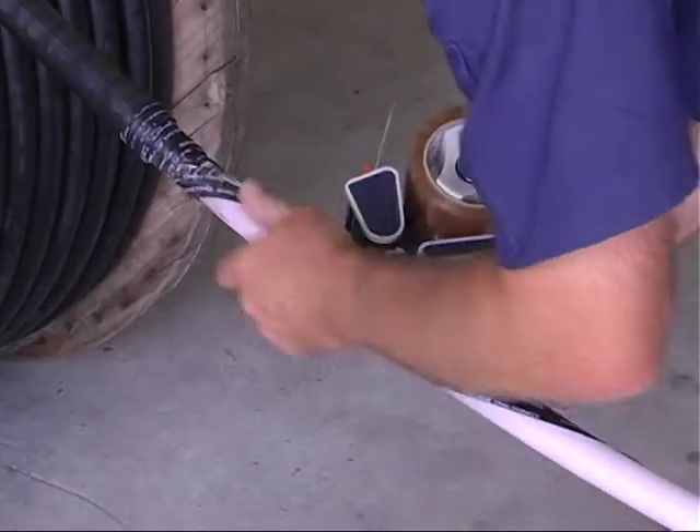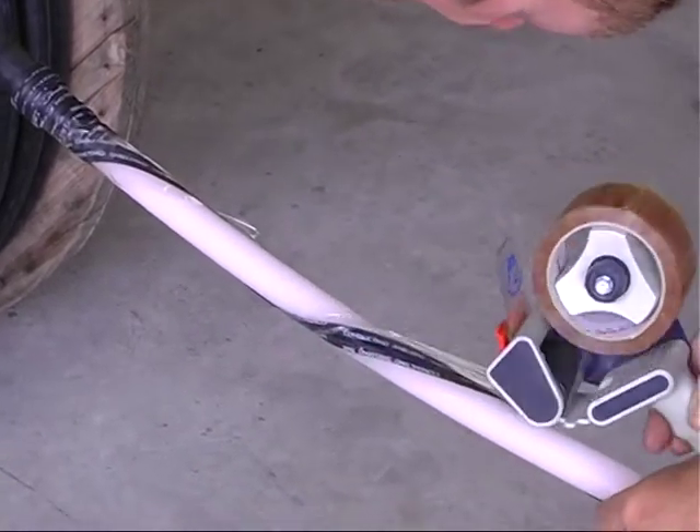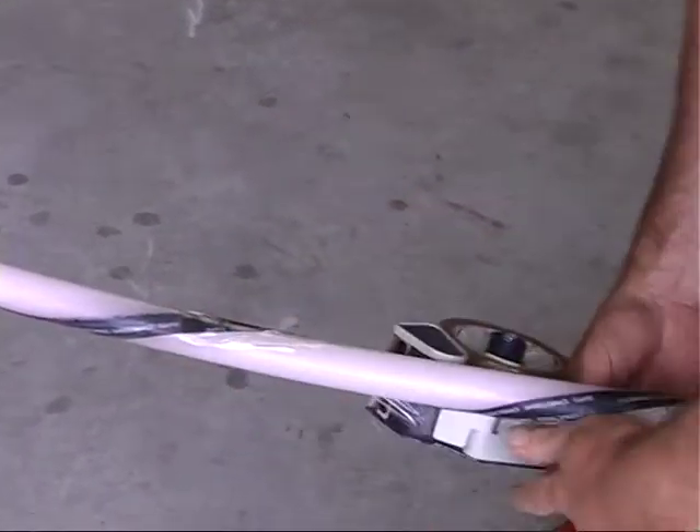Use the supplied insulation tape or packing tape to cover the coarse spiral section of semiconductive tape. This ensures it stays in place during the heat shrink application.